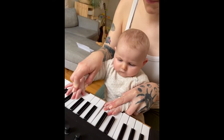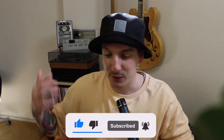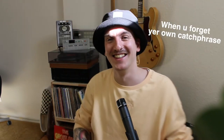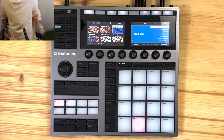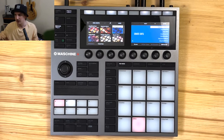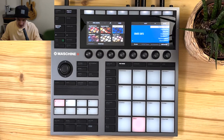It was a learning curve to do everything on the device itself, which is why there hasn't been a video yet. Another reason is my daughter was born almost five months ago, so I had to shift my priorities. YouTube just wasn't top of the list, but now I've got more time again and YouTube is back on my priority list. So without further words, let's dive in and start making a beat on the Maschine Plus.